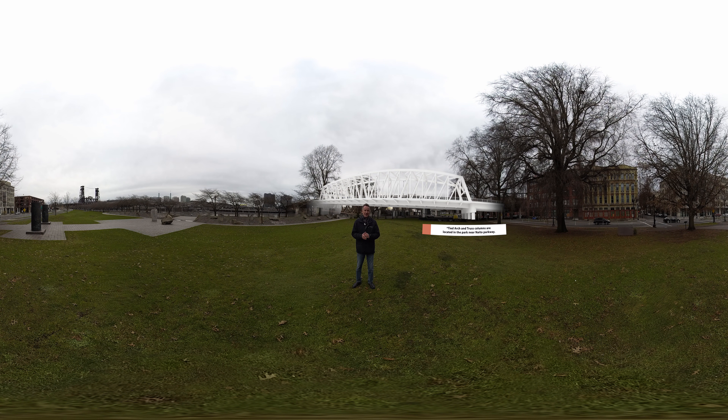Next, let's look at the truss option. It avoids columns in the park, but it has the most structure above the deck, which limits views from the bridge.